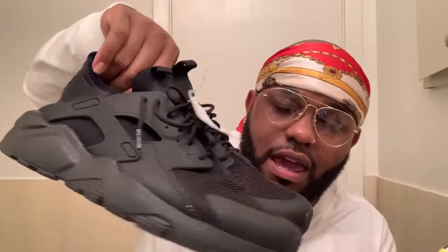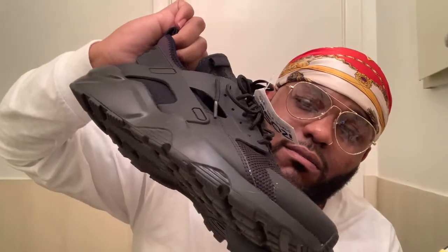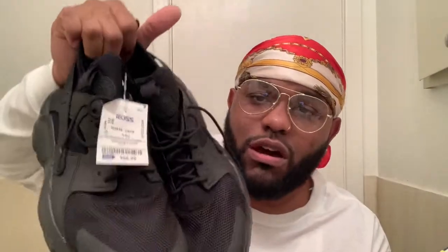Let me show you the other pair too — all black Huaraches. This is the other pair I bought when I got disappointed that I couldn't get the alternate Bel-Airs. Some all black Huaraches — these are fly for like $110 on Nike.com. I could always use an all-black pair of shoes and I love the Huarachi design.